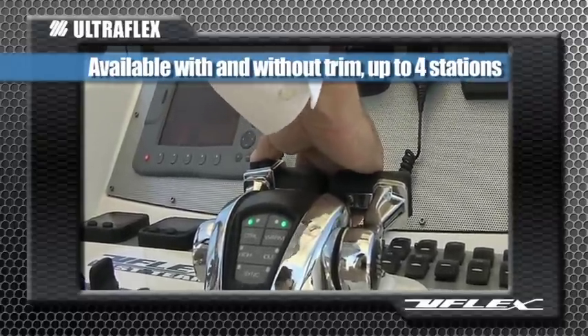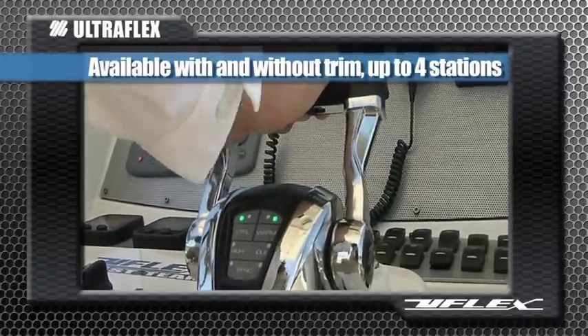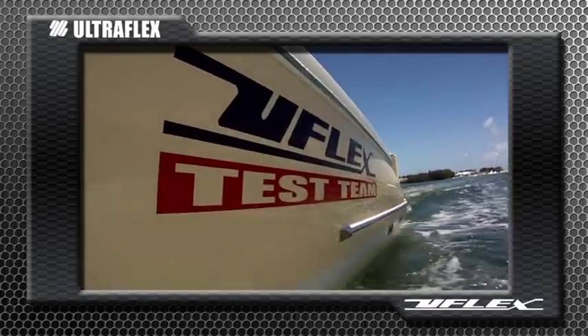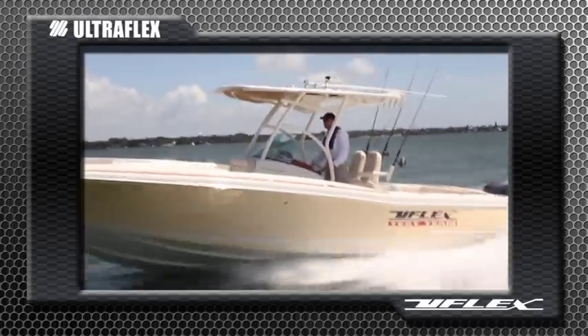The Power A is available with and without trim for outboards, stern drives, and inboard engines, up to four stations in single and dual lever configurations. Get sports car handling for your boat with the innovative and performance driven master drive and Power A from UltraFlex and U-Flex.